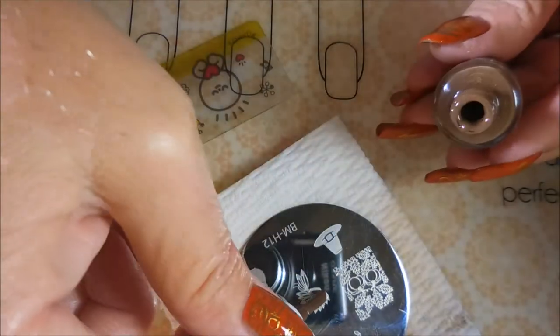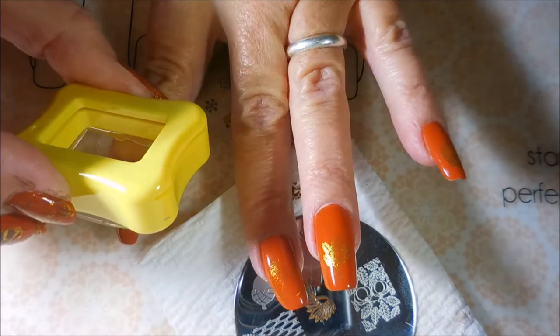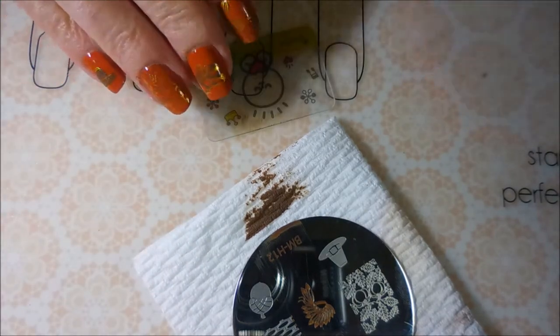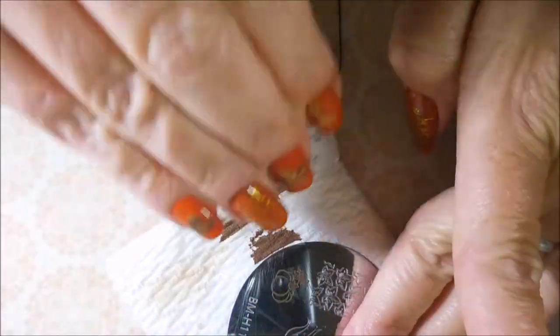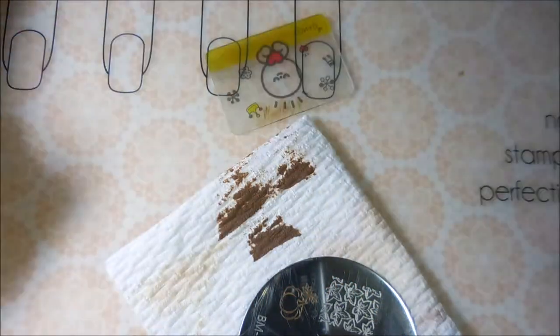I'm going to try to use my clear stamper but it's not liking these plates as well — I don't know if it needs to be cleaned, but it doesn't pick up all of the image. In this instance it really worked out because I wanted a lot of that gold to show through anyway. So I'm just going back over all of these images trying to get some definition and layering going on.